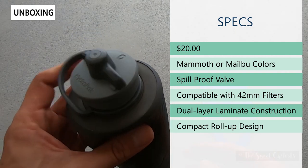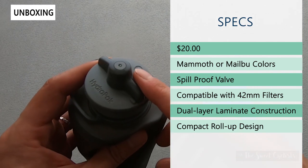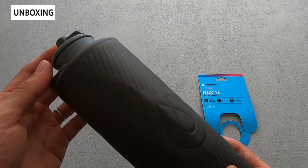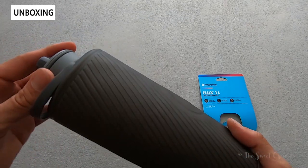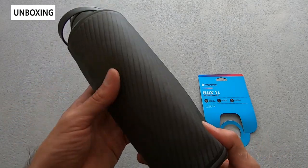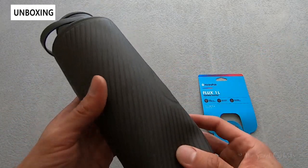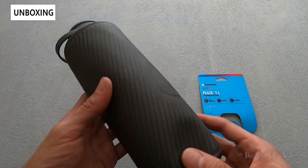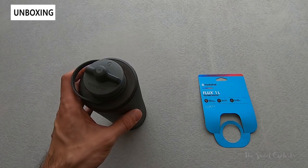It has an interesting nozzle design with a spill-proof valve with a membrane on the inside, and it's compatible with 42 millimeter water filters. It also has a dual layer laminate construction which gives it more structure than a traditional pouch-style flexible water bottle, and a very compact roll-up design which lets you pack it away very easily.